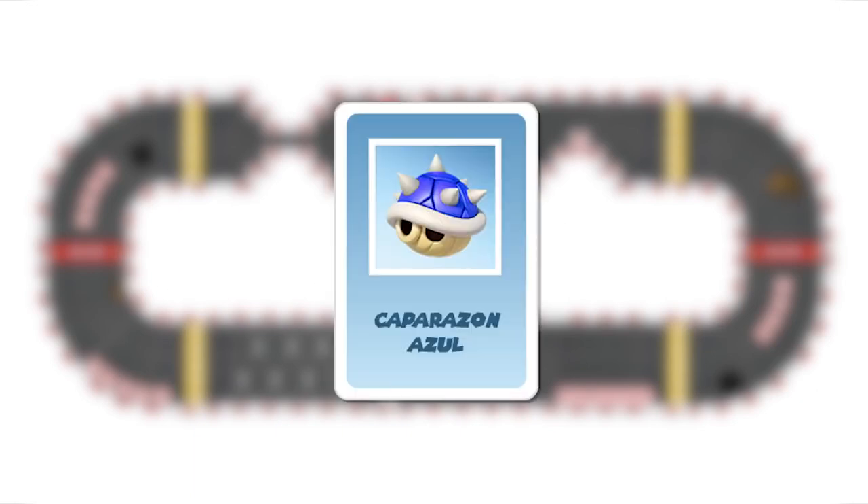The blue shell: this card only works as a projectile. It can hit the player in first place as well as all those who are in the same lane and are ahead of you. Those who were hit lose their items and return to the checkpoint. This card can be neutralized with a super horn or the invincibility items.